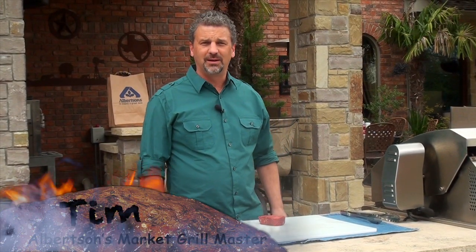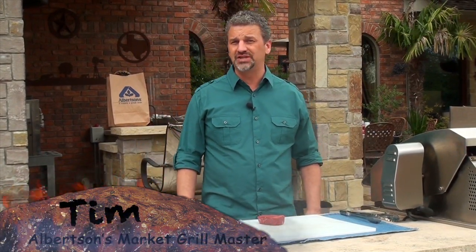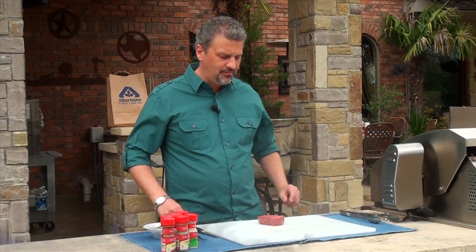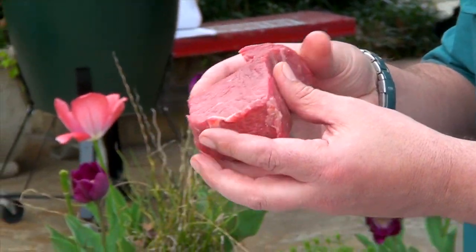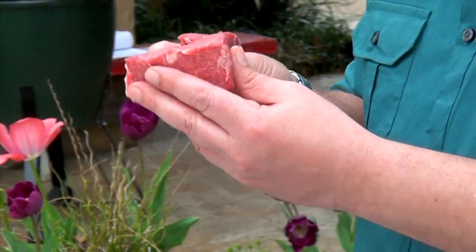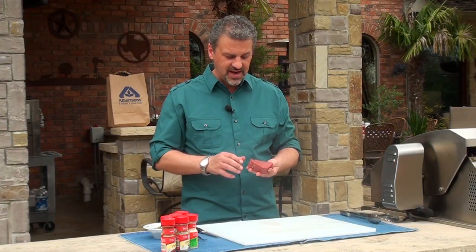Hello everybody. I'm Tim with Albertsons and I'm going to show you how to cook up a Steakhouse Choice Beef Tenderloin Steak today. A couple of things to consider when you're picking out a steak: you always want to get the best grade that you can afford, and you always want to make sure it's a nice inch to inch-and-a-half thick — and that thing looks fantastic.